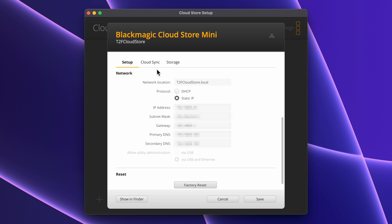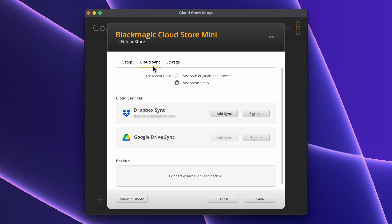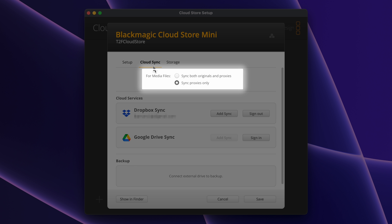The Cloud Sync tab allows you to connect your CloudStore to a cloud service like Dropbox or Google Drive. You could use this feature to backup your data or share material with a remote colleague. All that they'll need is their own Google or Dropbox account. Maybe they have their own CloudStore — they can use Cloud Sync to synchronize all the material onto their own local CloudStore. If their internet connection is slow, you might choose to only synchronize proxy media.